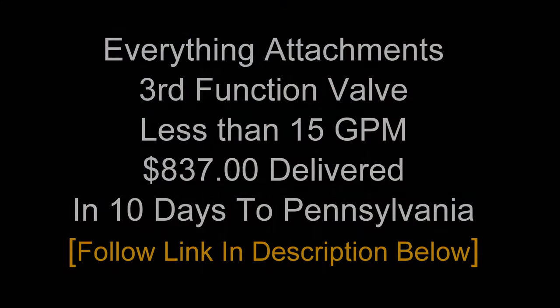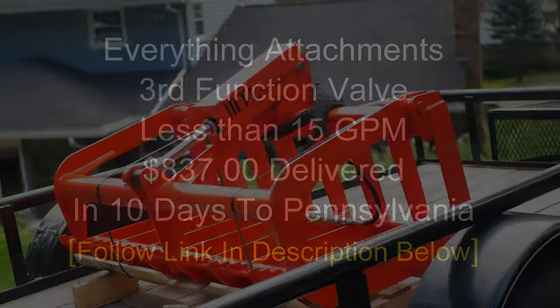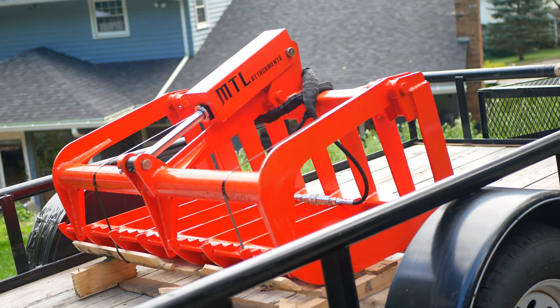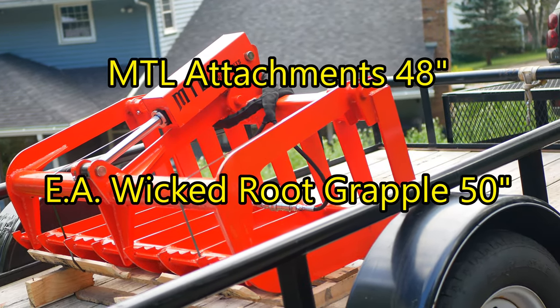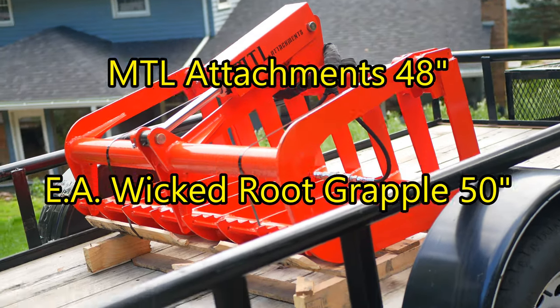From the time I ordered it, it took about 10 days to get to me here in northeast Pennsylvania, shipped from North Carolina. I love Everything Attachments — I have eight or nine of their attachments. They're American-made, overbuilt, and I think they're the best implements in the business.